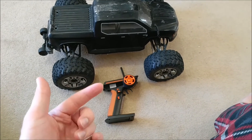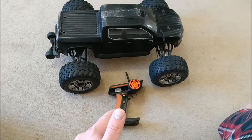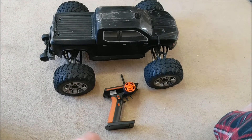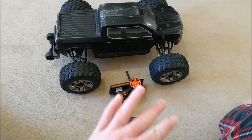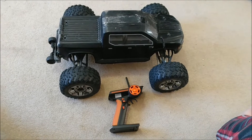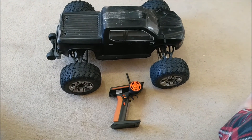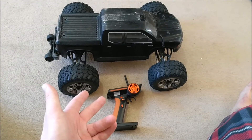The only other advantage the Flysky has over the stock radio is you can have up to eight channels. We'll be using five for the stock configuration, and that'll enable you to individually control any diff you want — you can lock just the front, just the back, just the center, or any combination, which you can almost do with the stock diff brain. With this you have complete control over diffs, and if you use an eight-channel receiver you have three extra channels.